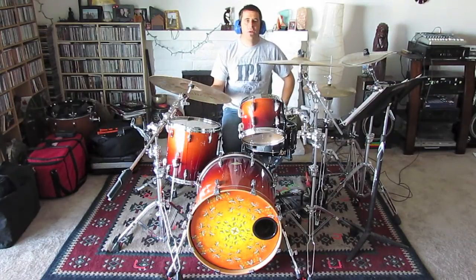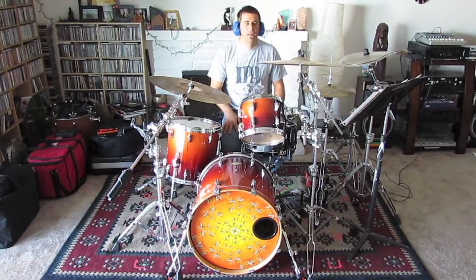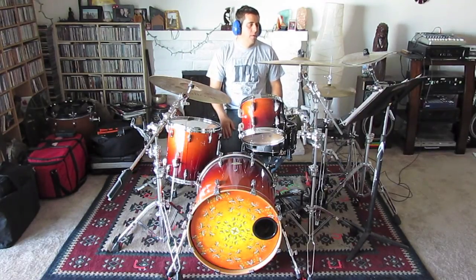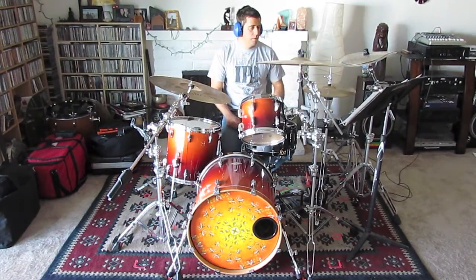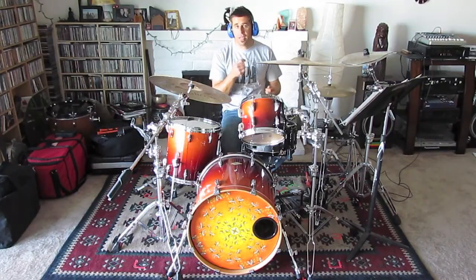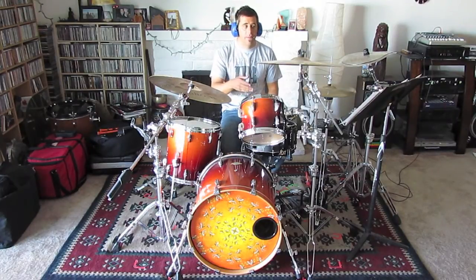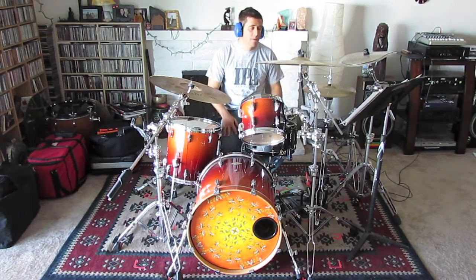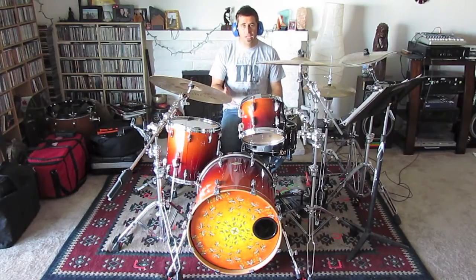This pre-chorus section is actually two four-bar sections really put together. I'm playing the ride cymbal and the busier bass drum pattern for four measures. On that fourth measure I'm playing a fill which transitions me back to the introductory groove for three measures. Then on that fourth measure I'm doing a building fill with the toms and the snare drum. So let's take a look at the fourth measure of the pre-chorus now and check out the fill.